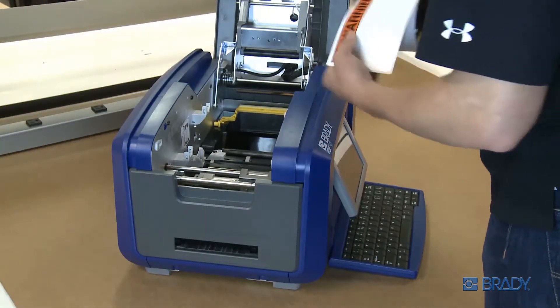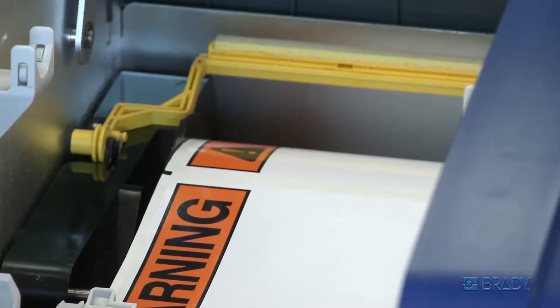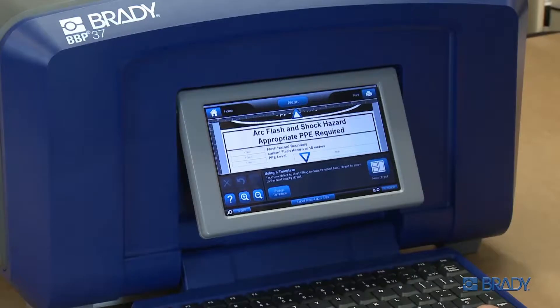If you have die cut labels with pre-printed headers installed, the selectable templates are specific to what will work with that label. For this example, we'll use die cut labels. However, the general process is the same.